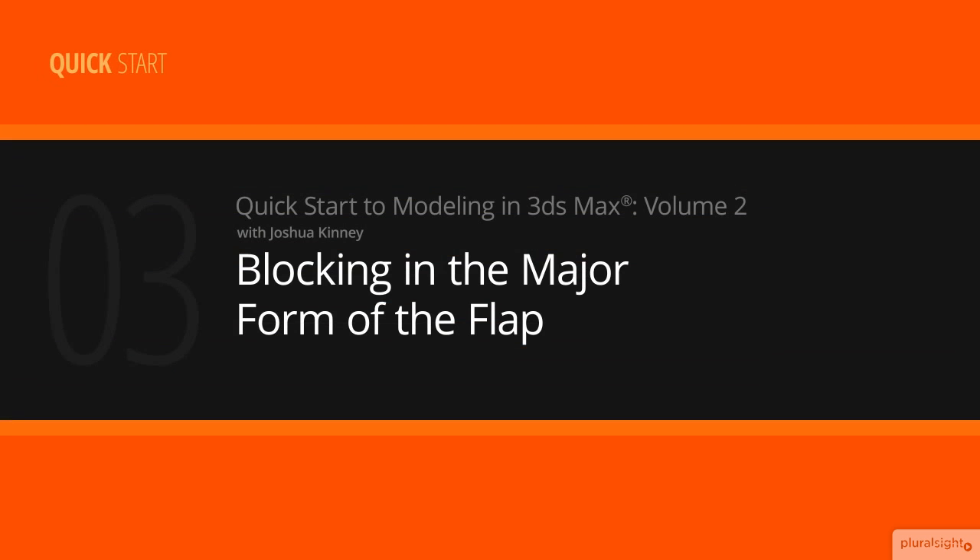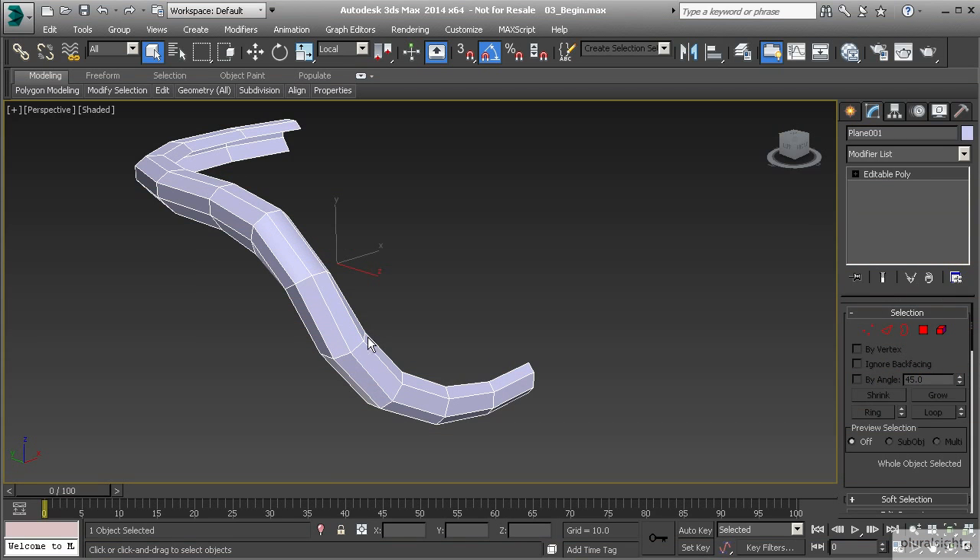In this lesson we're going to begin creating the major form of the flap. Let's go ahead and select our border that we've created here for the flap of our backpack.